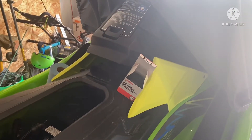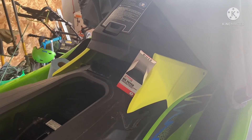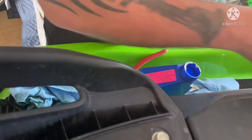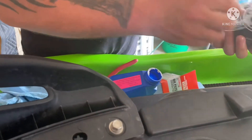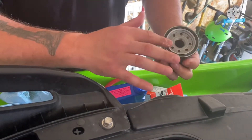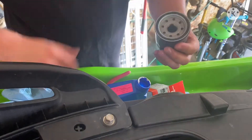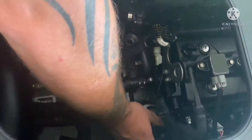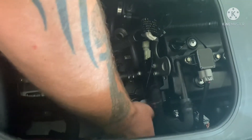Now we're going to change out the oil filter. Got the new filter right there, got some nice clean oil — take the plastic wrap off, put a little lubrication around it, and we're going to stick her in. You pretty much want it hand tight.